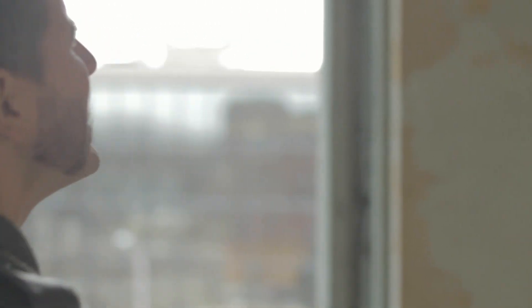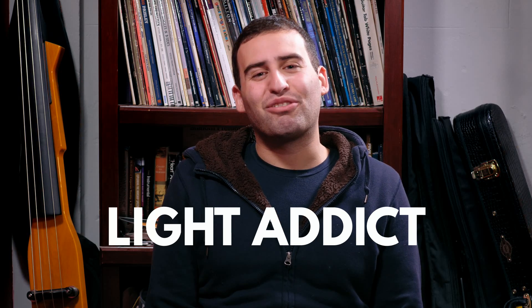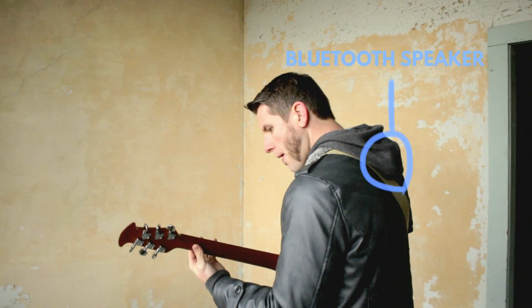It was kind of an old industrial-looking warehouse with really neat textured walls and a ton of awesome light. The lighting is so good that I didn't actually set up any additional lights, which is almost unheard of for me. Once I had Sam all set up, I took a Bluetooth speaker, hid it in his hood, and had him play along with himself for about six takes.